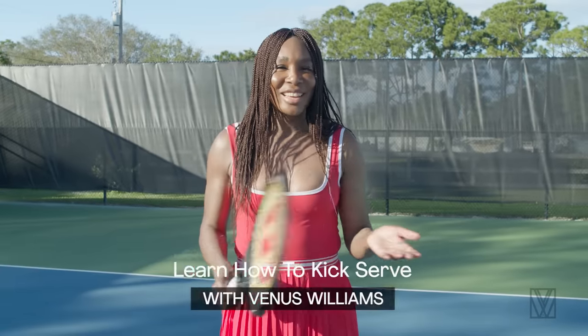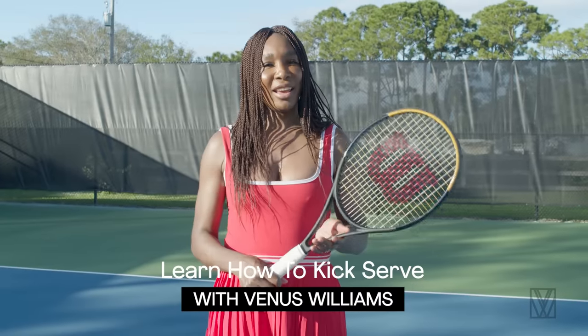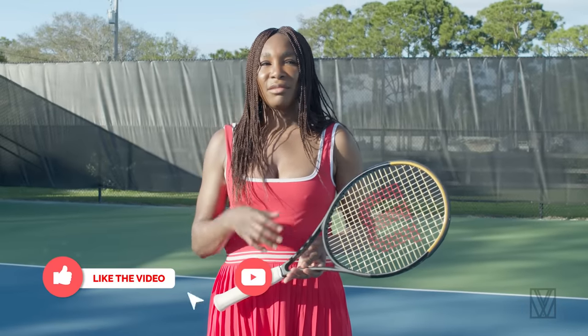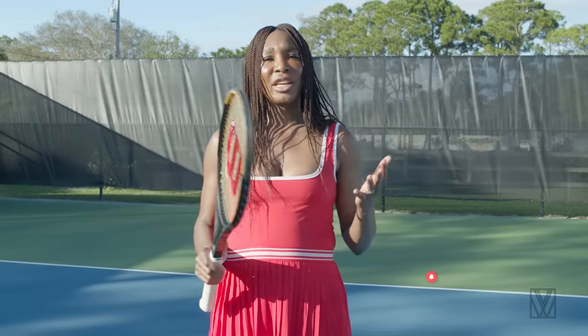So guess what we're doing today? Kick serve. One of the more complex serves in tennis, but we get a lot of questions about how to hit a kick serve, and it's just not an easy answer, so that's why I'm going to show you, and I'm so glad you guys are here today.